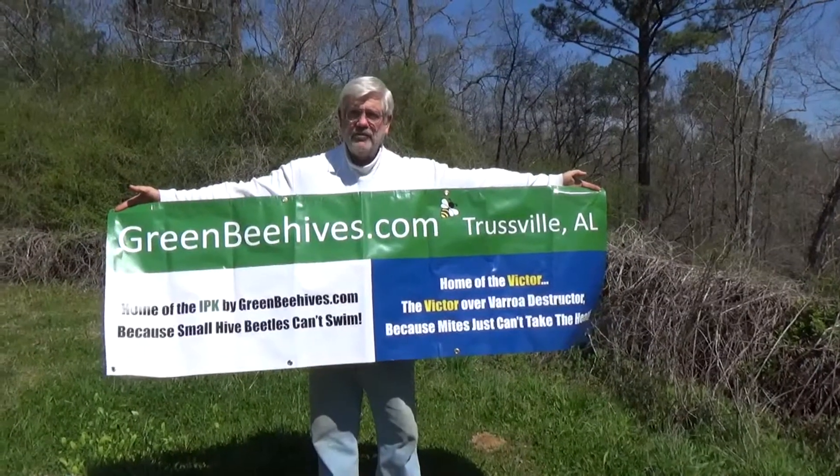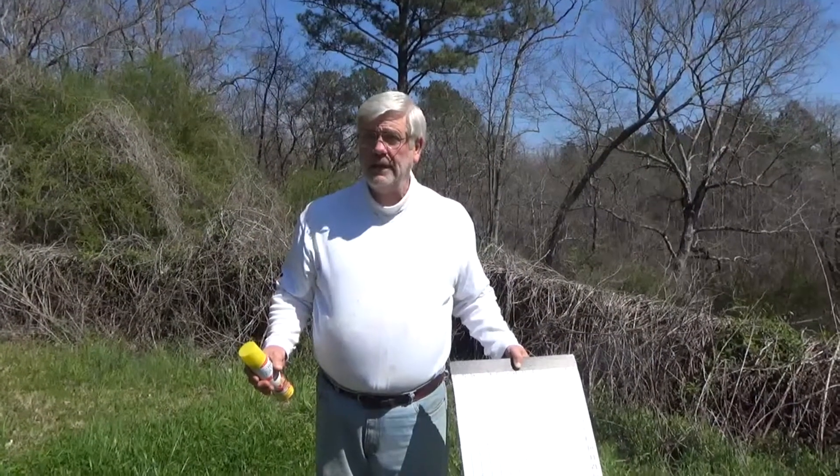Hi, this is Bob Warner with greenbeehives.com. Today we're going to demonstrate the use of a reusable mite count board.